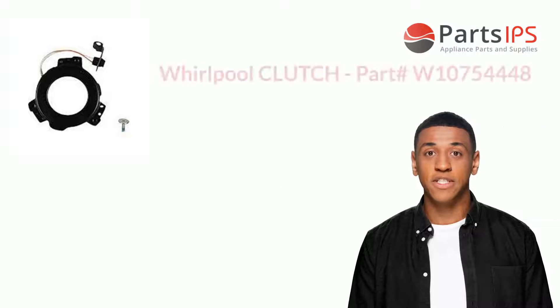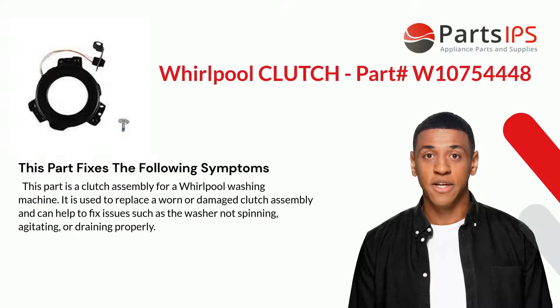This part is used in many Whirlpool washing machines. It is a clutch assembly used to replace a worn or damaged clutch assembly and can help to fix issues such as the washer not spinning, agitating, or draining properly.